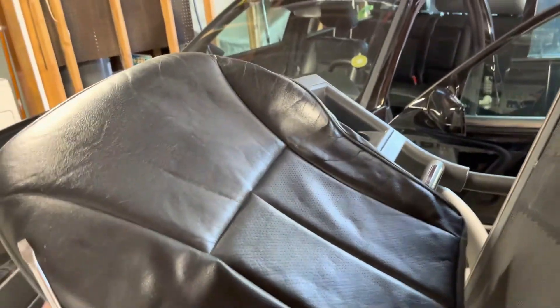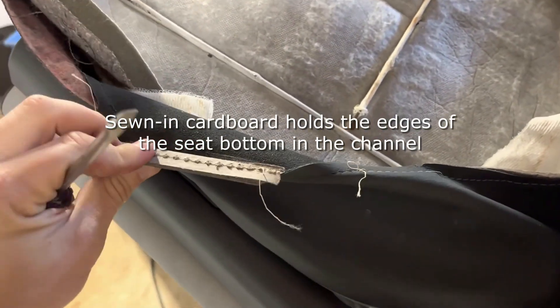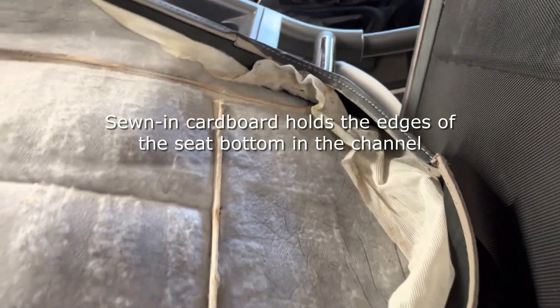I'll show you what my replacement seat cover looks like so you can get a better idea of what I'm talking about. On the bottom here you can see this is the part that actually folds into that metal channel — it's just got a piece of cardboard sewn into it for reinforcement.